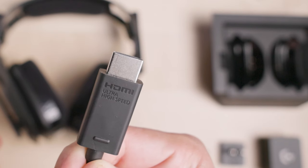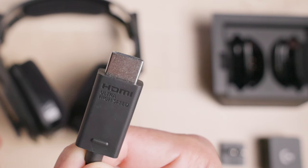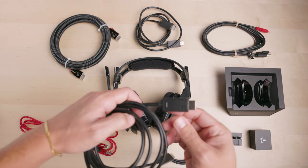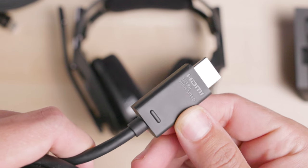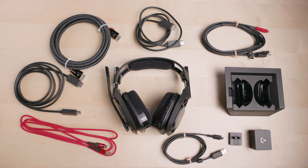The cables will be rated as ultra-high speed and/or 48 Gbps. When buying cables, make sure that they are HDMI certified by spotting the official ultra-high speed logo and authenticity QR code. While a standard HDMI cable will work, HDMI 2.1 is required to achieve the full audio and video power of the latest generation Xbox and PS5 consoles. Check the links in the description for suggested HDMI 2.1 cables.